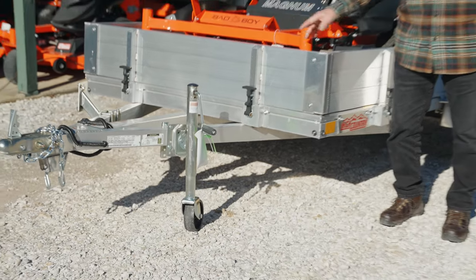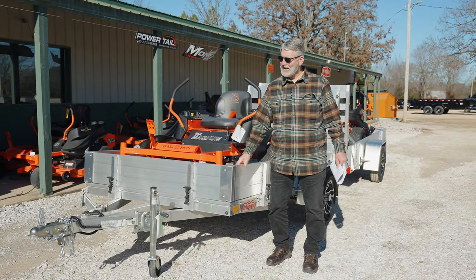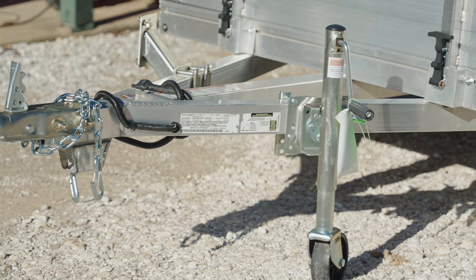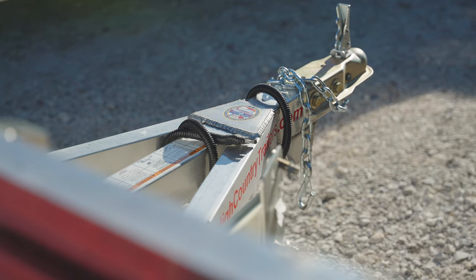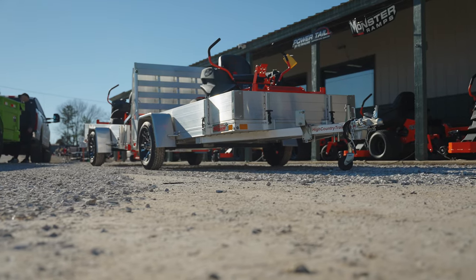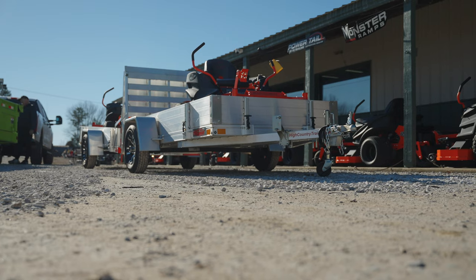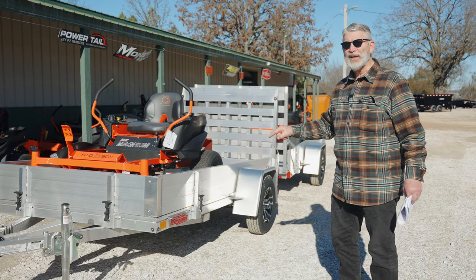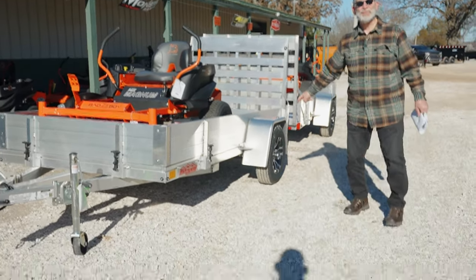If you were to take a steel trailer like this, it would weigh 1,000 to 1,100 pounds, right in that area. But this trailer comes equipped with aluminum tubing. This 5x10 happens to weigh 480 pounds, just like you see it. A steel trailer like that might weigh around 1,000 pounds.